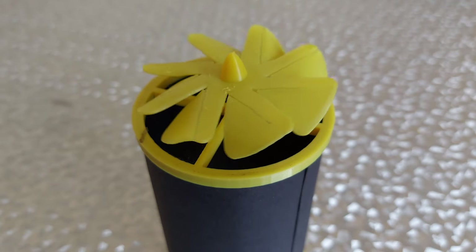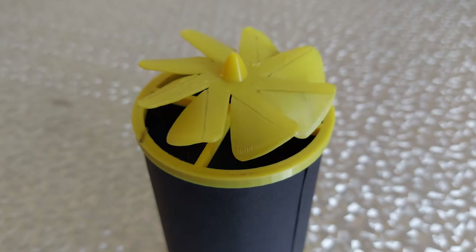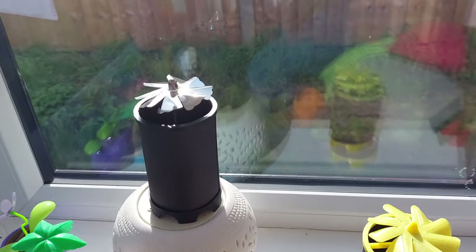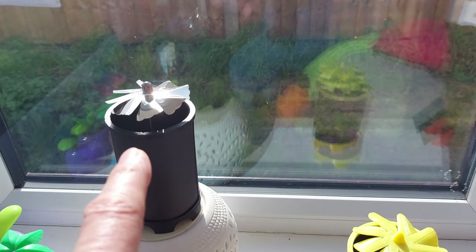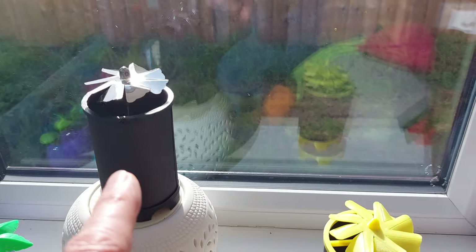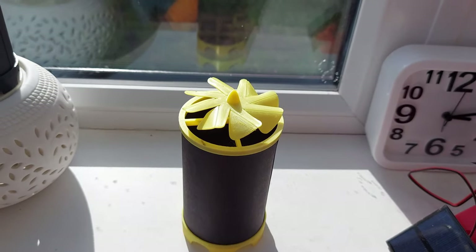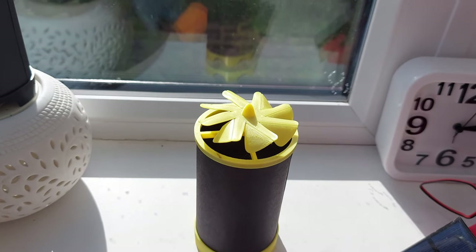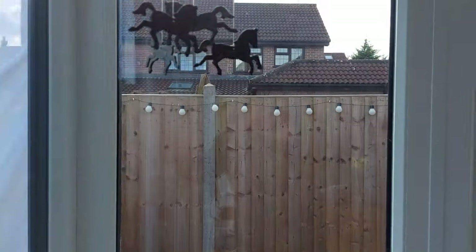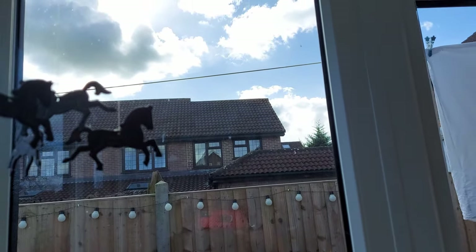We'll go and pop that out in the sun if there's any sun left and see if anything happens. So that's the first version — that's been in the sun for quite a while now and it's working quite successfully. We'll have to let this one warm up and see whether it actually works. We may be unlucky, we may have lost the sun.